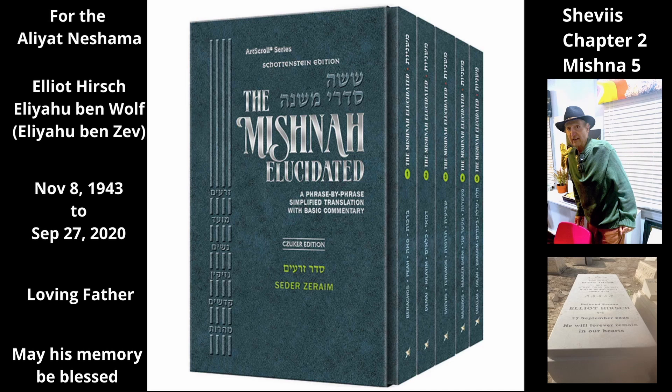Rabbi Shimon permits working on a tree during the year after Shemitah, even if it is still full of figs that grew during Shemitah, because one is allowed to work on trees once Shemitah is finished, even though the figs grew during Shemitah.